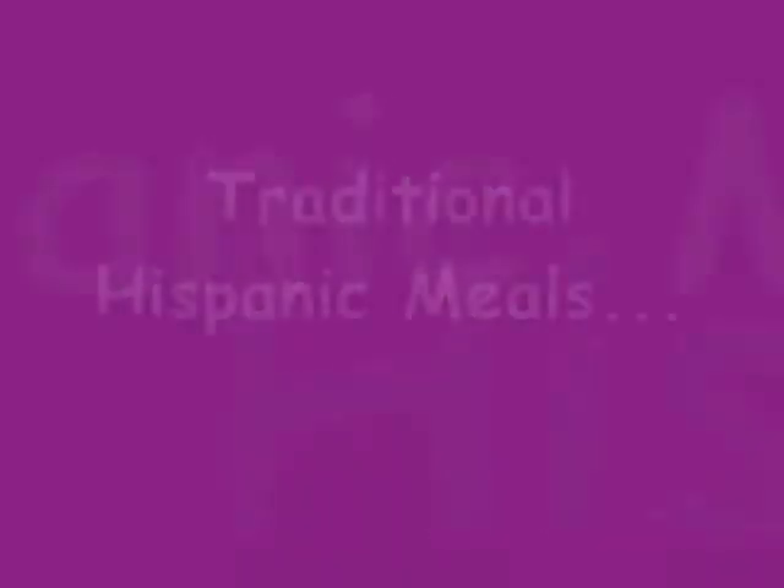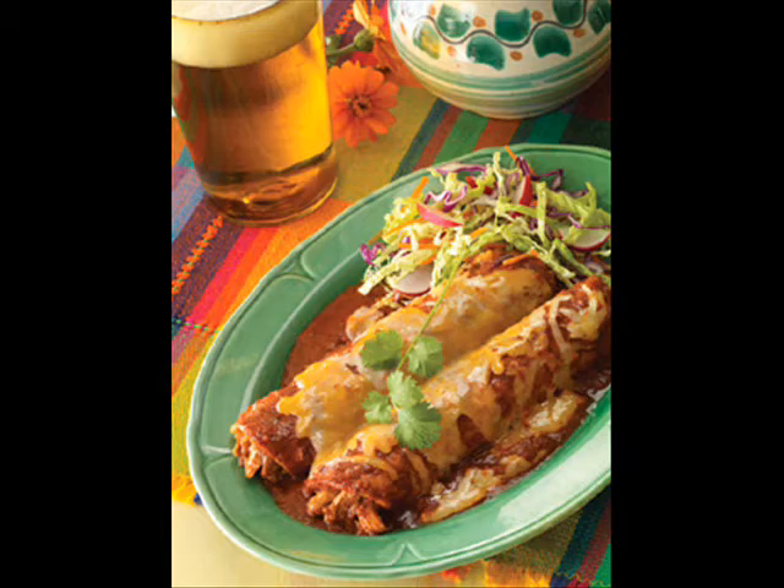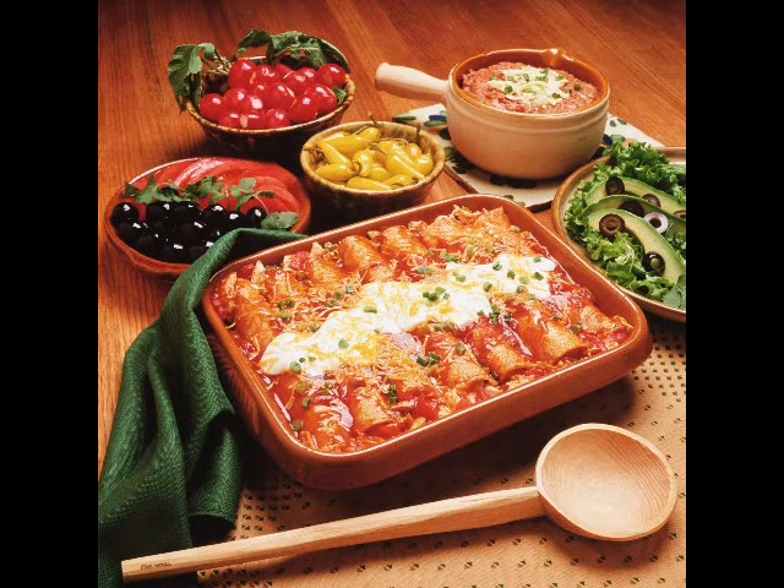Now let's look at some traditional Hispanic meals. First, we have enchiladas. Enchiladas are corn tortillas stuffed with either chicken, steak, or beef. They also contain cheese, roasted bell peppers, and sauteed onions. The enchiladas are then covered with enchilada sauce made from tomatoes and peppers.